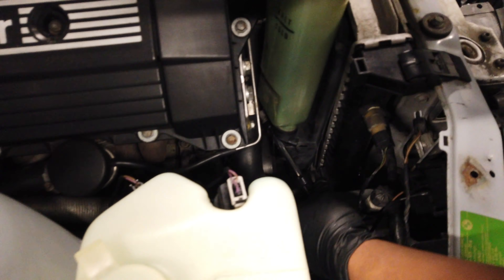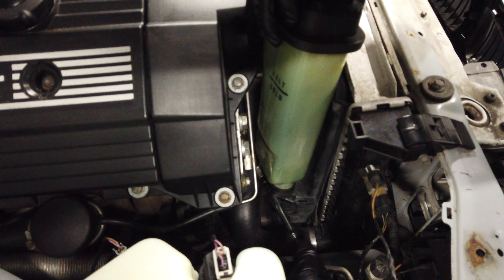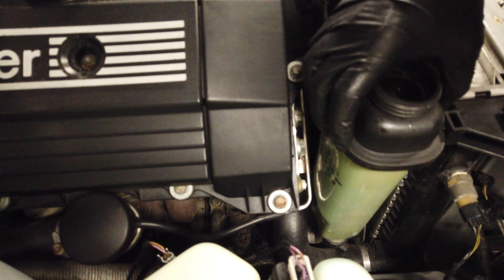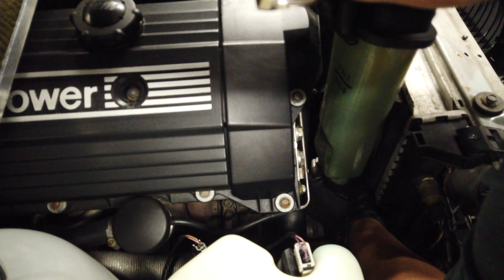Right now we're just loosening the bottom bracket below the reservoir. We're loosening that so you can detach it — it's probably going to make a little bit of a mess. There might be a better way but this is how it's going down, so follow along.